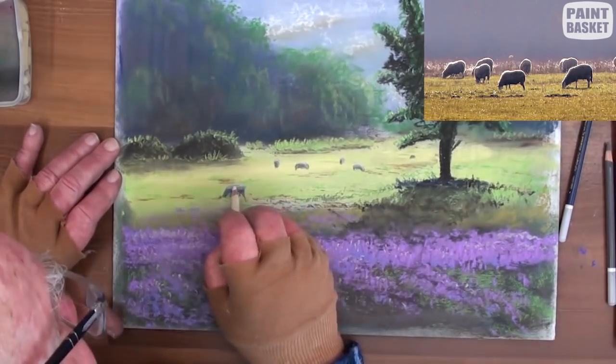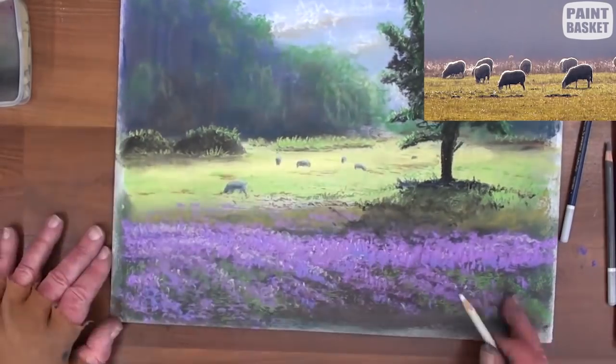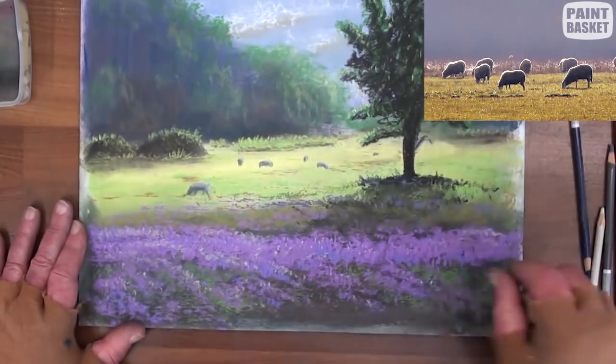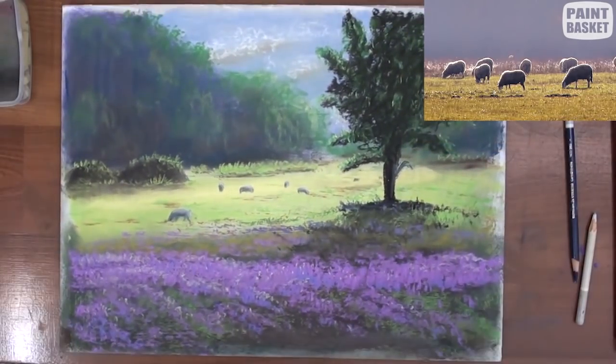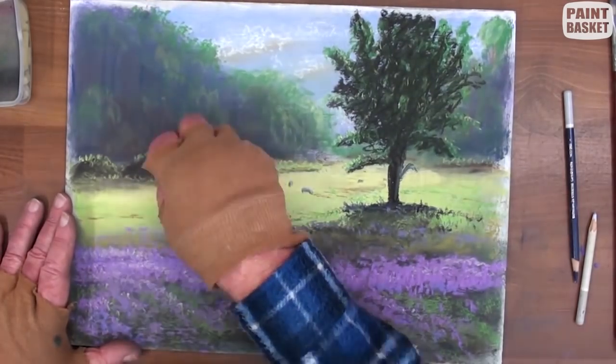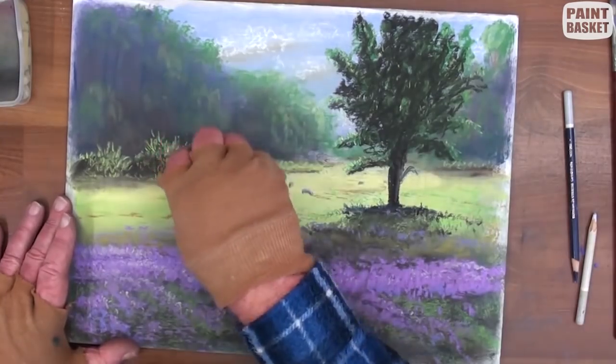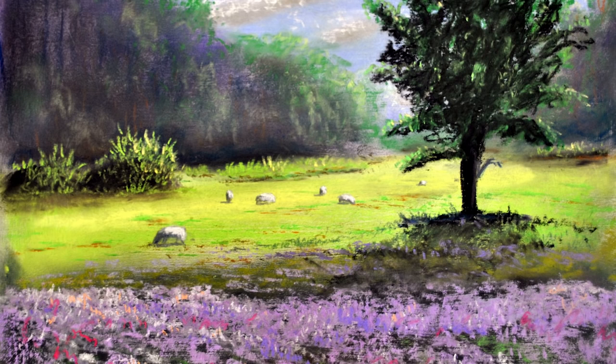A few touch-ups around the trees as well as on the bushes to make them a bit more prominent. Finish off by adding more highlights to the distant bushes. Please like this video if you have enjoyed watching it. We would also love you to subscribe to our channel for more classes.